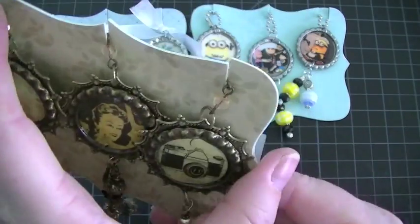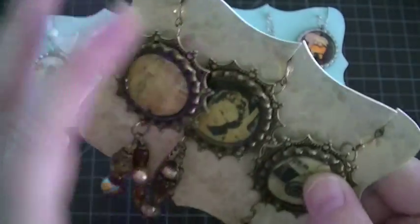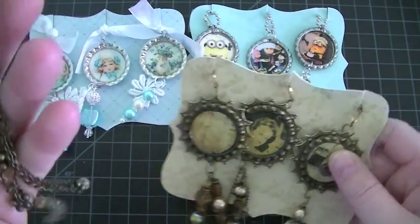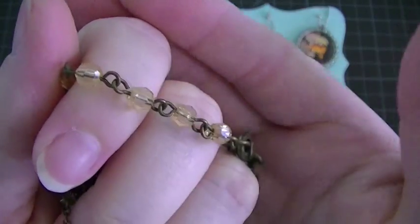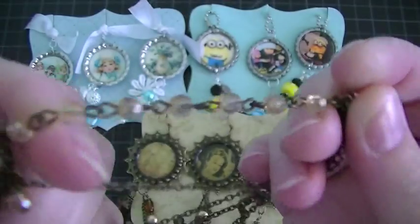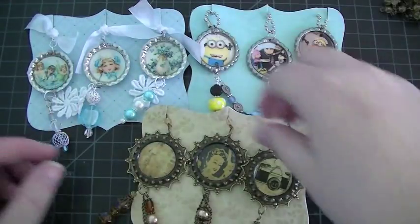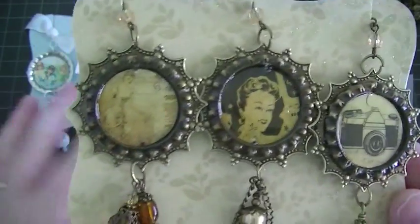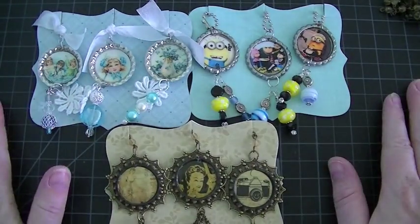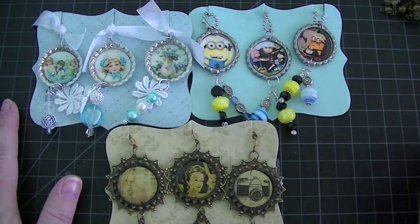And then on the back, I put this bead chain — it's from a piece of jewelry. I just took it apart and used that piece for my top portion. So that's what I did for those. Super cute. So those are my bottle caps for my swap. Thank you all so much for watching, and have a great day everybody. Bye.